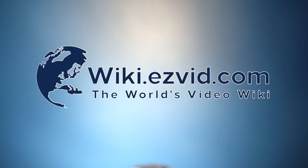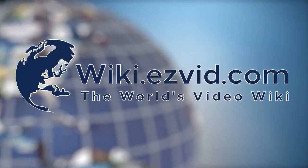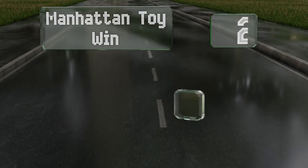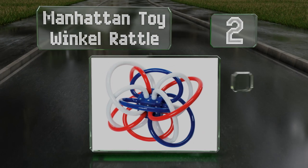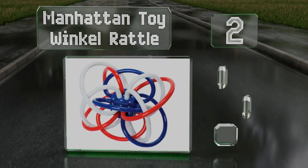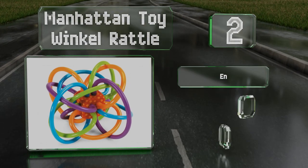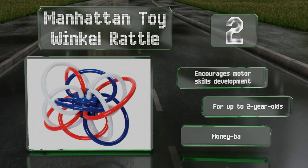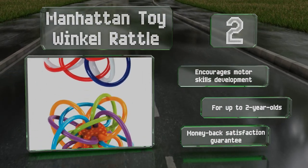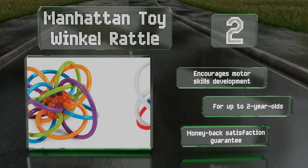At number two, the Manhattan Toy Winkle Rattle contains a maze of soft BPA-free tubes connected to a cube in the middle that makes a quiet, pleasant sound when shaken. It's durably constructed and available in two vibrant color combinations. It encourages motor skills development, is recommended for up to two-year-olds, and includes a money-back satisfaction guarantee.